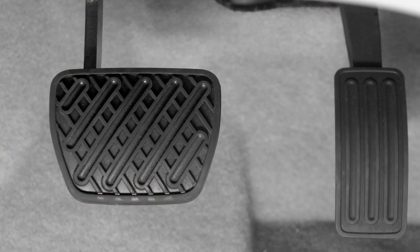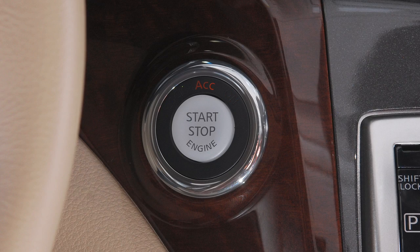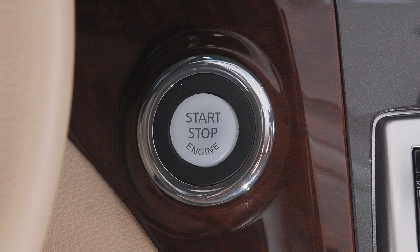If you do not depress the brake pedal while pushing the ignition switch, the ignition position will change to ACC. The push-button ignition switch should never be operated while driving except during emergency situations.